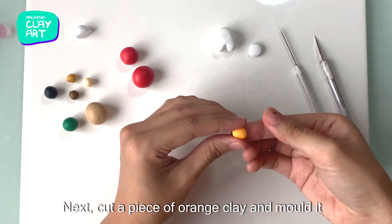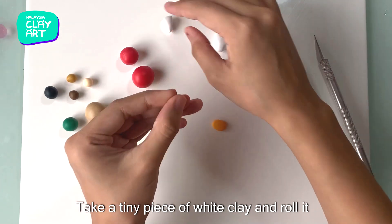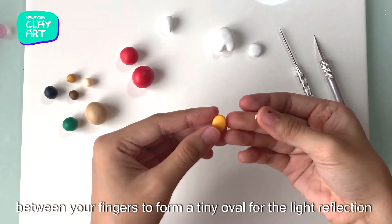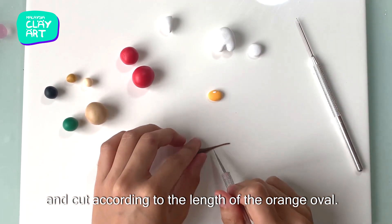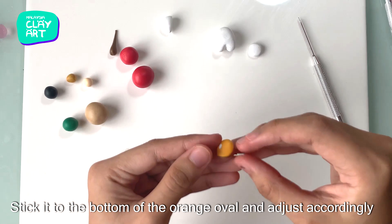Next, cut a piece of orange clay and mould it into an oval and flatten it with your fingers or a roller. Take a tiny piece of white clay and roll it between your fingers to form a tiny oval for the light reflection on the visor. Then roll a brown piece of clay into a thin string and cut according to the length of the orange oval. Stick it to the bottom of the orange oval and adjust accordingly.